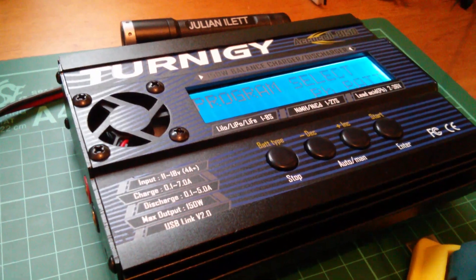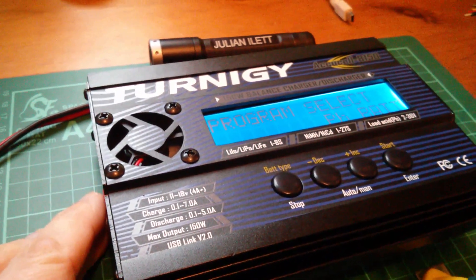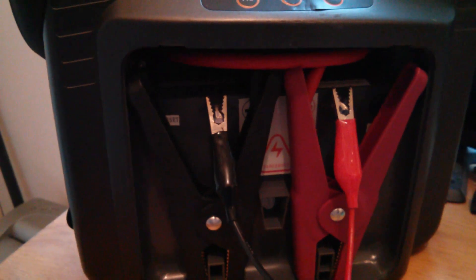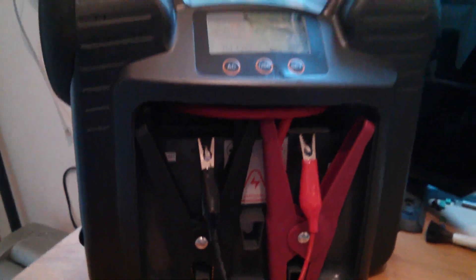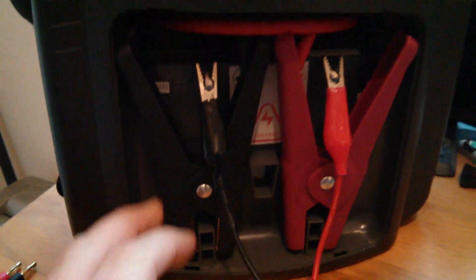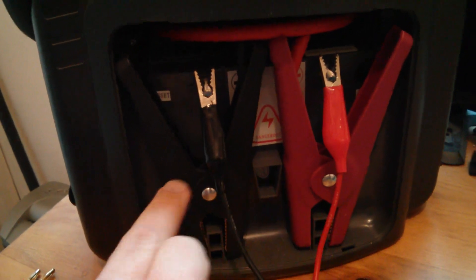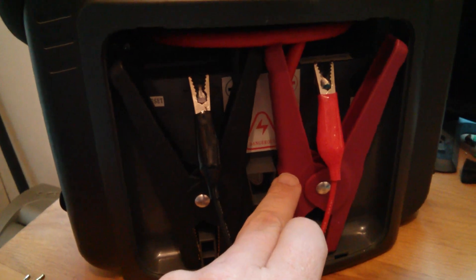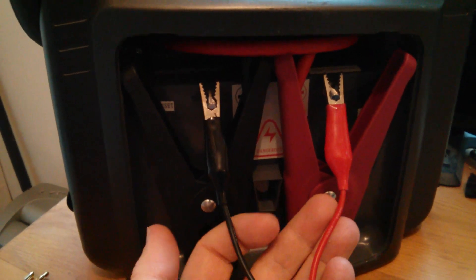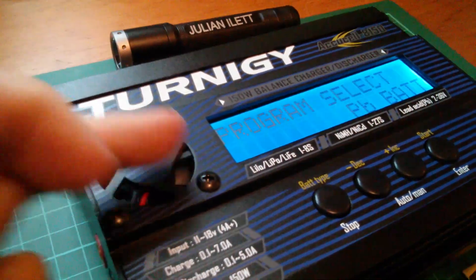This device is described as a DC charger, so you don't plug it into the mains — you connect it to a 12 volt battery, which I've done using the supplied crocodile clips. I'm using my car jump starter unit here, which has two screw terminals that you'd normally connect large crocodile clips to when jump starting a car. I've connected the two croc clips that come with the Turnigy to those terminals and that's powered the unit up.